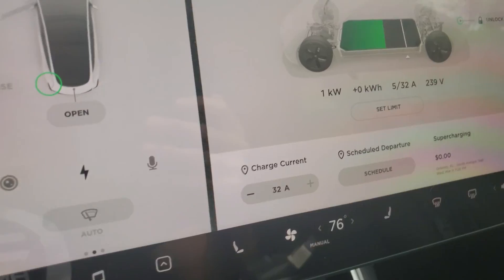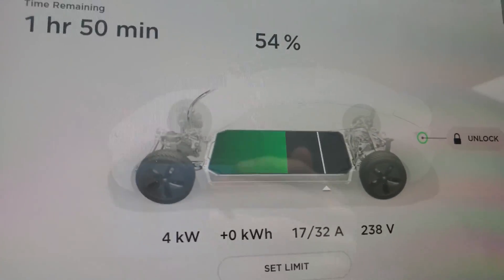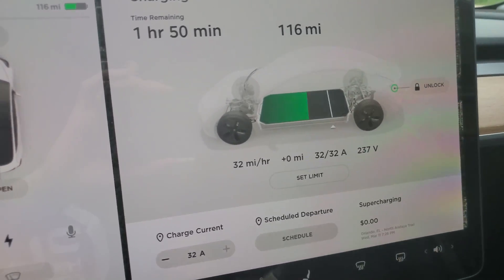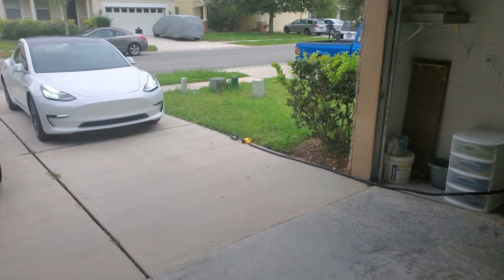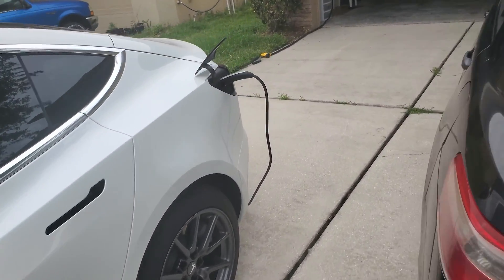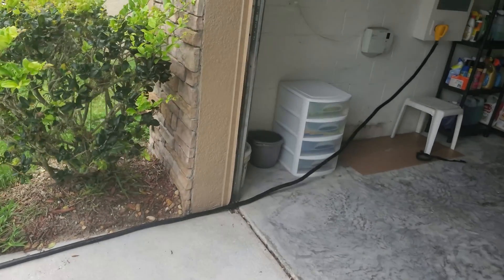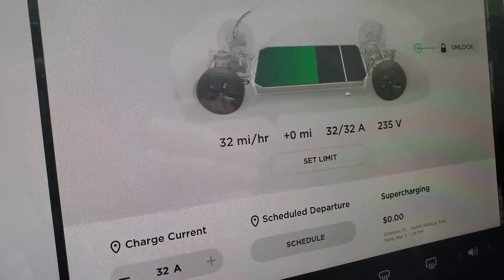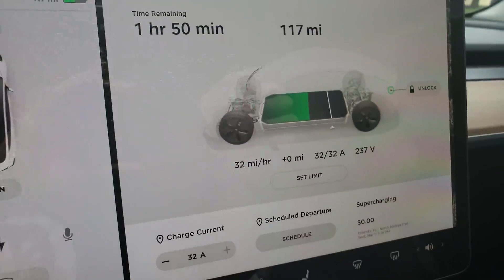This is not an official Tesla extension cord — there is no official extension cord out there right now. This is just one I found on Amazon and it'll be in the link if you're curious about the specs. We are getting 237-238 volts and it's ramping up to the full 32 amps, charging at 32 miles per hour. Now I'm curious about the maximum length — pushing the car forward and reversing it in, I can get even further back with the cord all the way stretched out, with plenty of room for another car to park in front.